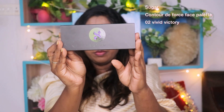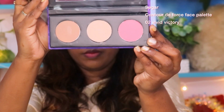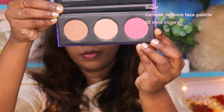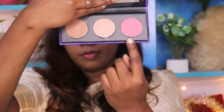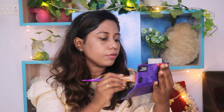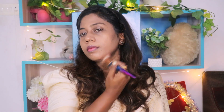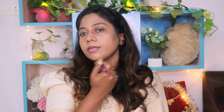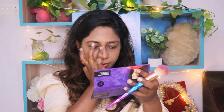Now I have done the Protoss De-Force face palette. You have three shades in the palette. In the corner is the contour shade, the center is a highlighter shade, and this is your blush. The contour shade is very dark, so if you have a dusky skin tone, you will know how to make a contour. With this base, it is a perfect shade.